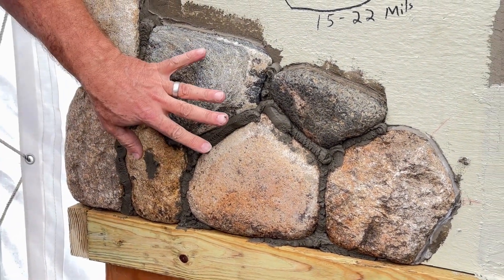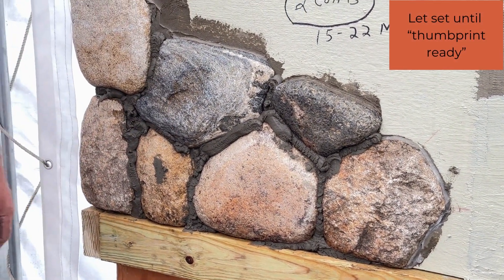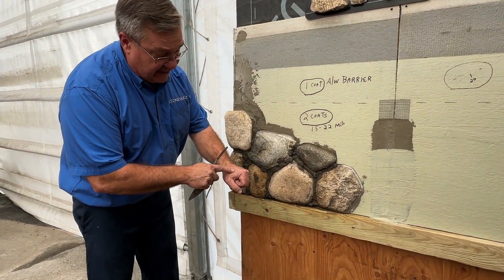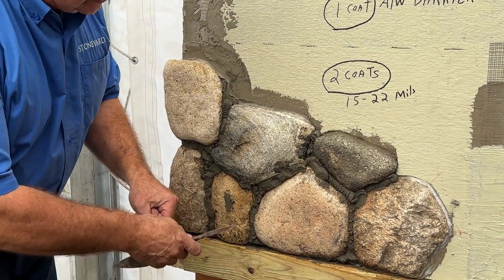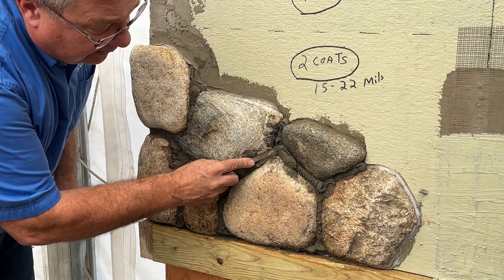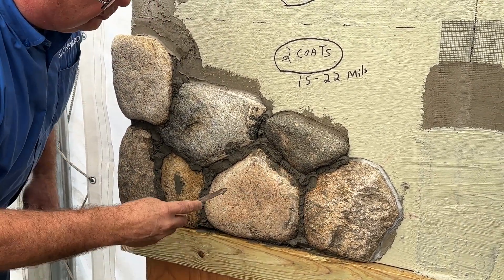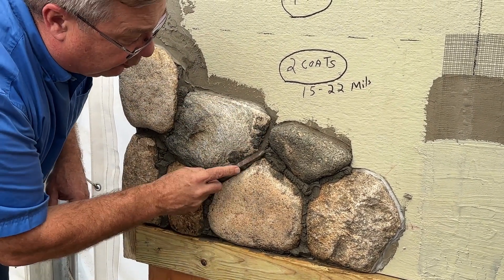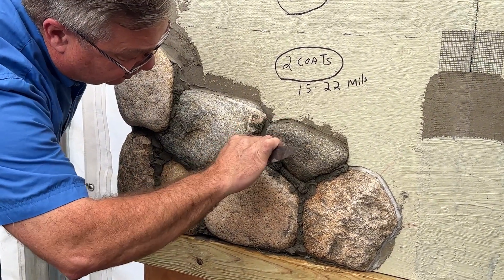We've got to let this dry to its thumb-ready stage — we'll come back in about 5 to 10 minutes. What we're looking for is like medium rare. This here is like rare. So thumb-ready: when I push on this and it stays in there, that's right. If it was too loose, my tool would go right through.